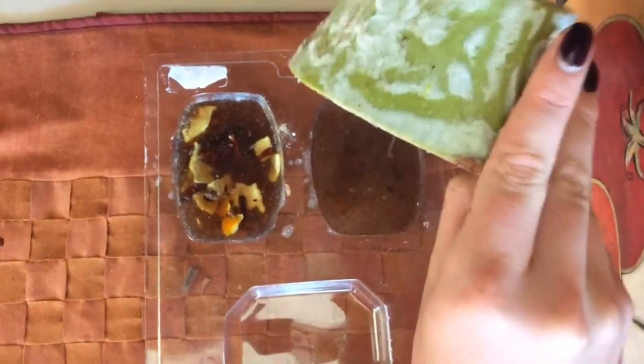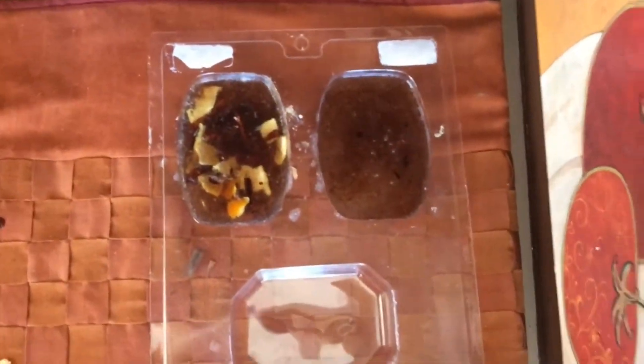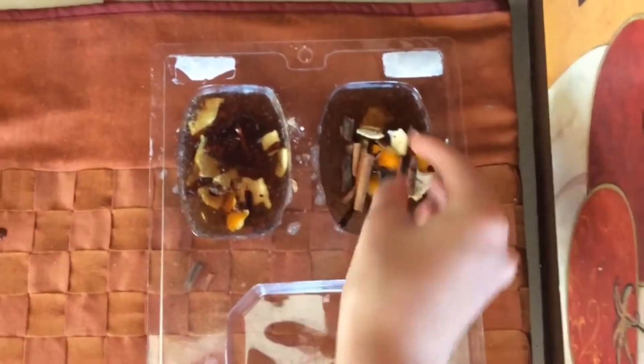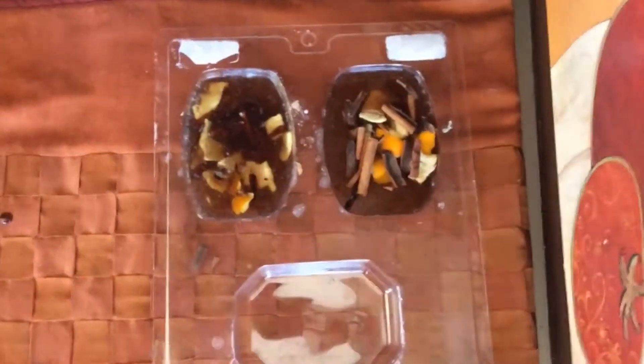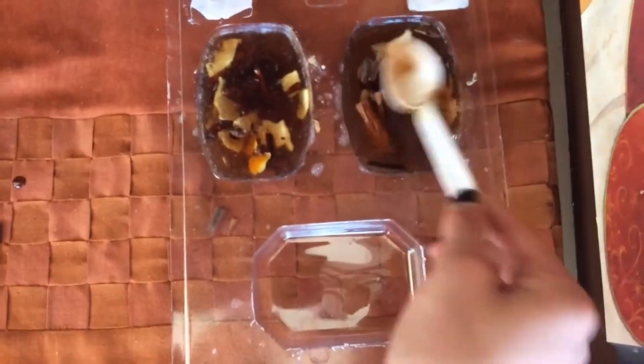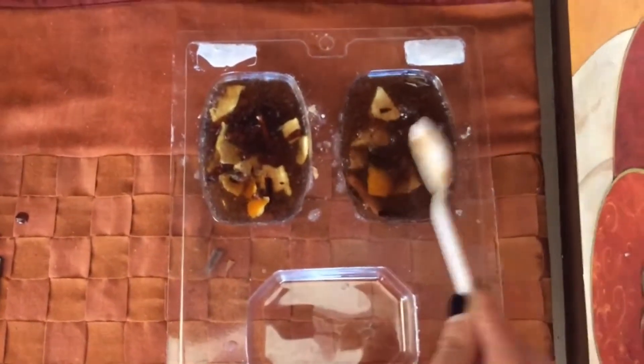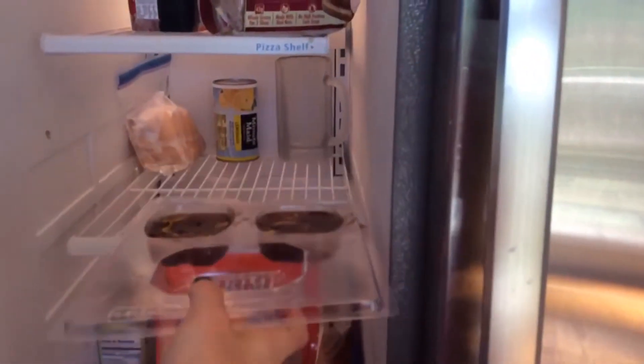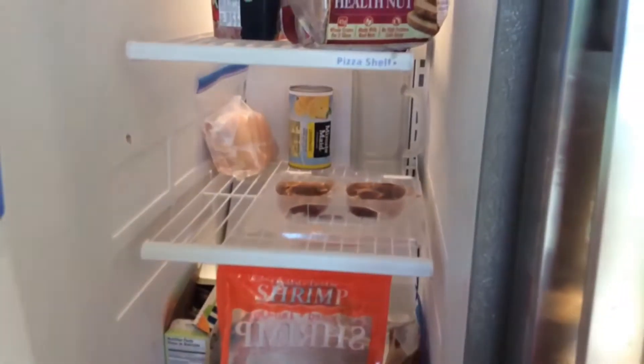I went ahead and made another bar because I wanted to utilize the other half of my orange peel. Put them in the freezer for a few hours, but don't leave them in overnight because then they will get freezer burnt.